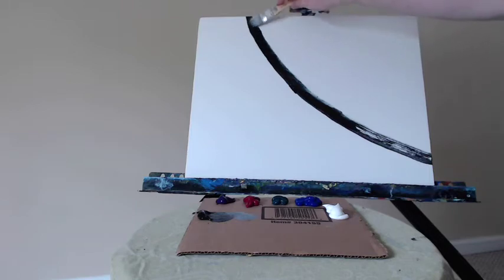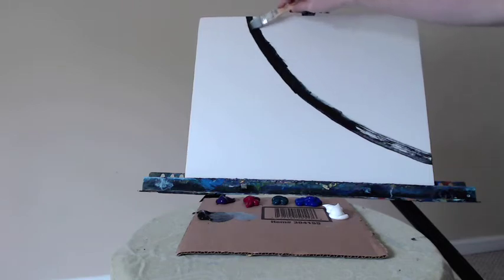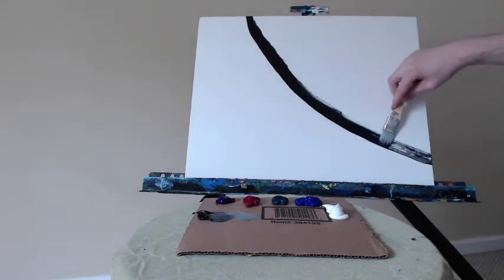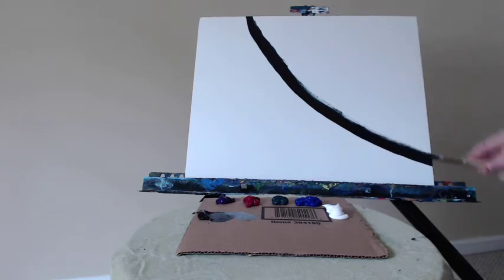The colors I'm using are ultramarine blue, phthalo green, alizarin crimson, mars black, and titanium white. Today I'm going to start by putting in a half circle — a semicircle — with this mars black.